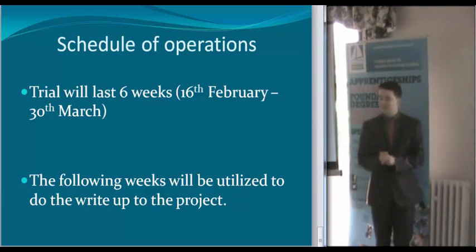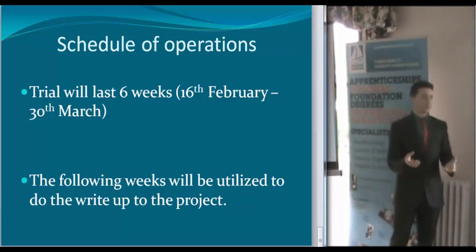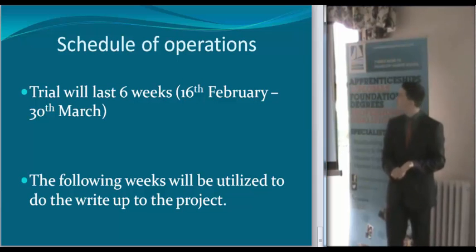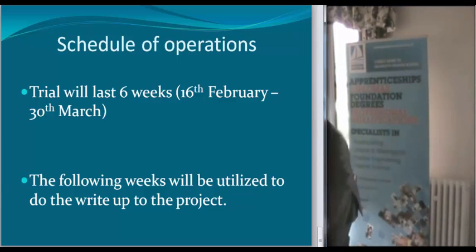That's the schedule of operations — 16th of February to the 30th of March, which will unfortunately leave me a few days over Easter, but that'll be alright. The weeks afterwards I will be using to write up and do all the statistical analysis. Thank you for listening.